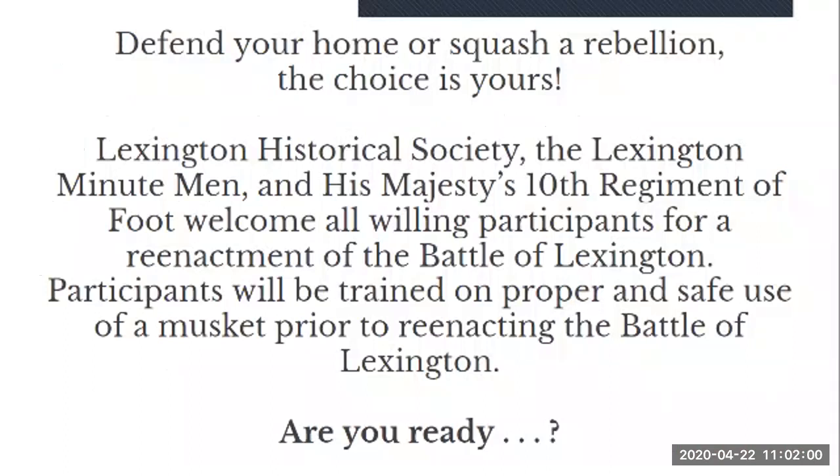Defend your home or squash a rebellion — the choice is yours. The Lexington Historical Society, the Lexington Minutemen, and His Majesty's 10th Regiment of Foot welcome all willing participants for a reenactment of the Battle of Lexington. Participants will be trained on the proper and safe use of a musket prior to reenacting the Battle of Lexington. Are you ready?